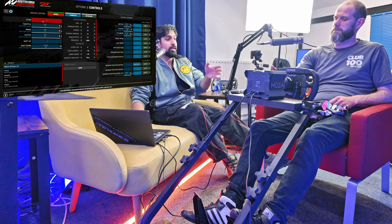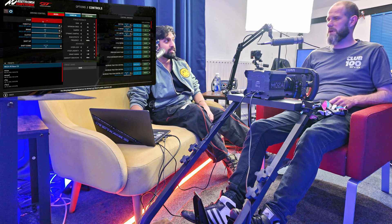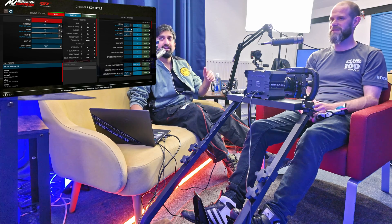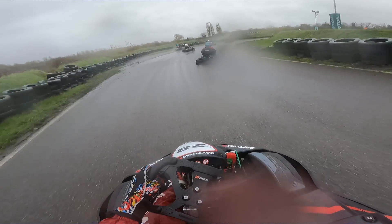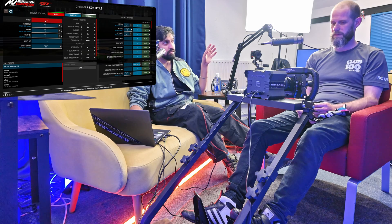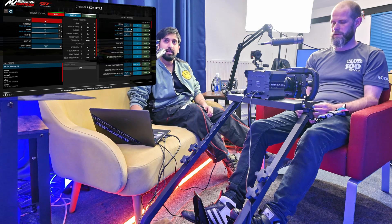So Sam, by the way, you've never used Moza equipment. First thoughts? Never used Moza at all, never played ACC. Wow, it's going to be interesting — baptism of fire! But as a professional karter, you've raced in different countries using different equipment, your own kart and also provided karts as well, so you know what the ergonomics should feel like.